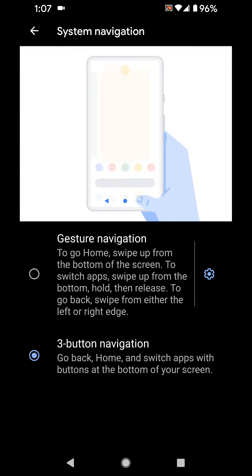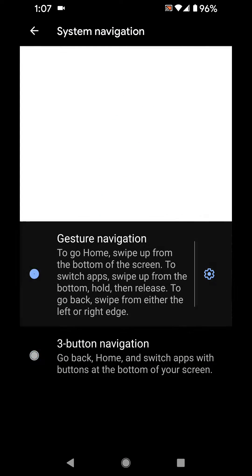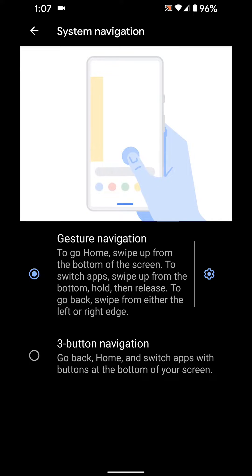That is in the system navigation section, so you can get rid of the three buttons if you want and go with the gesture navigation. To go home, swipe from the bottom of the screen; to switch apps, swipe up from the bottom hold and then release; to go back, swipe from either the left or right edge.